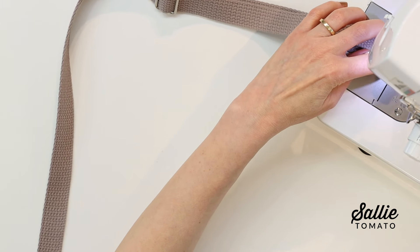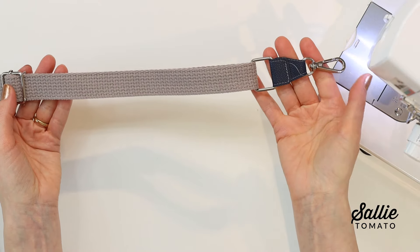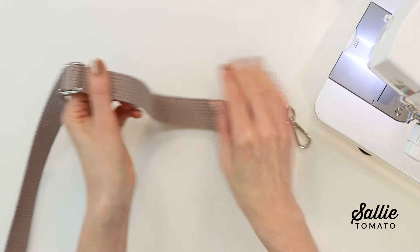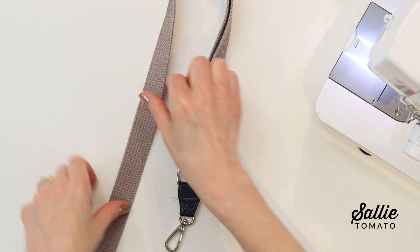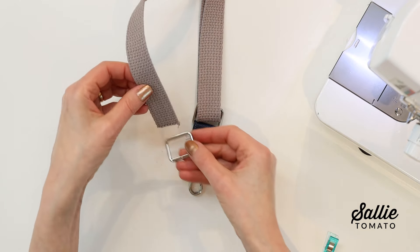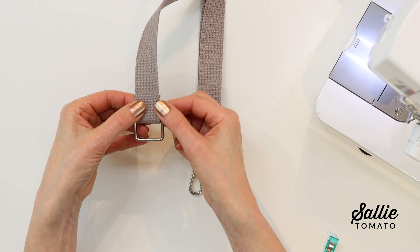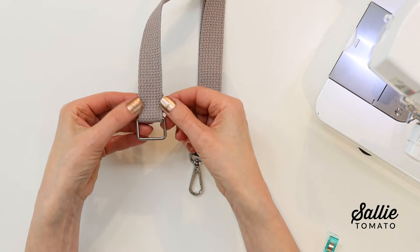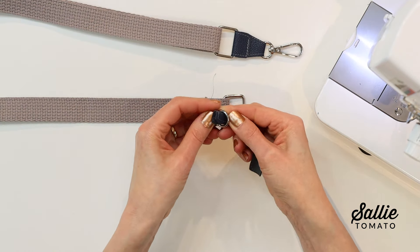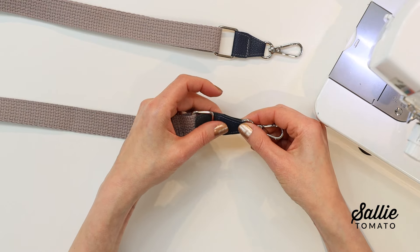An option of installing rivets adds a little extra reinforcement and style to your strap connectors. Thread the end through the remaining rectangle ring and to the underside, then topstitch the end of the strap to itself. Add the remaining rectangle ring, swivel hook, and connector tab to the remaining end of the webbing, completing your strap.